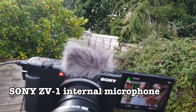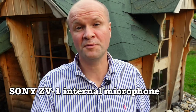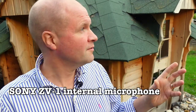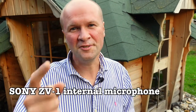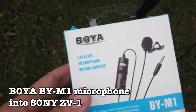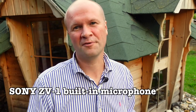This is how the Sony ZV-1 sounds with the built-in microphone. I'm doing some talking so you can compare how this sounds with the BOYA BY-M1, which isn't plugged in right now. You might be able to hear kids on the trampoline in the background, some traffic noise, and maybe a few raindrops. This is how the BOYA BY-M1 clip-on lavalier mic sounds compared to the built-in microphone.